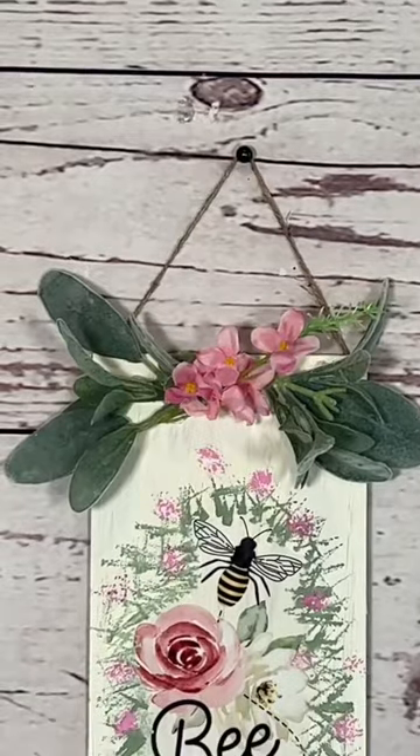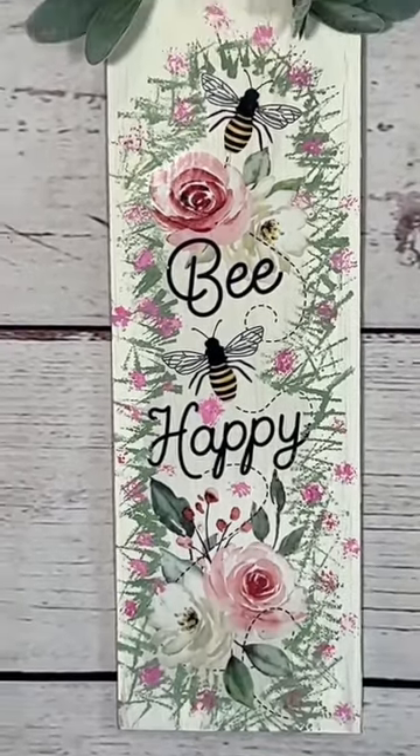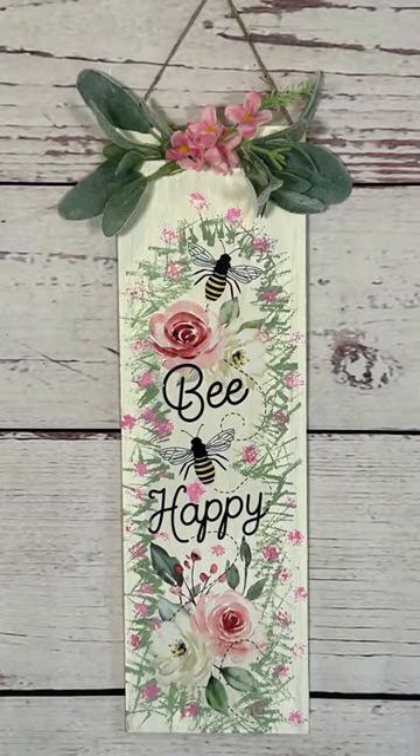I added some greenery and a hanger and that's it. Be sure to follow me on all of my social media platforms. Have an awesome day, bye!